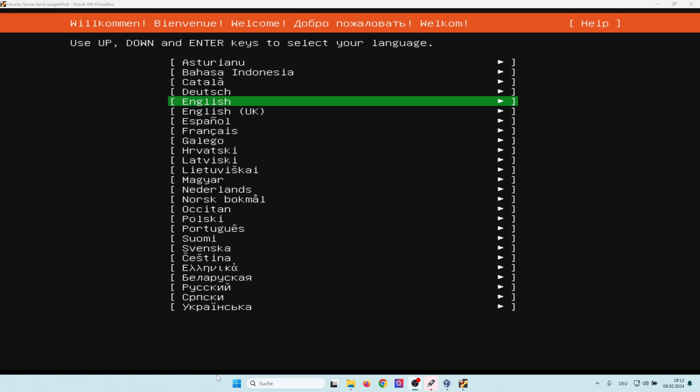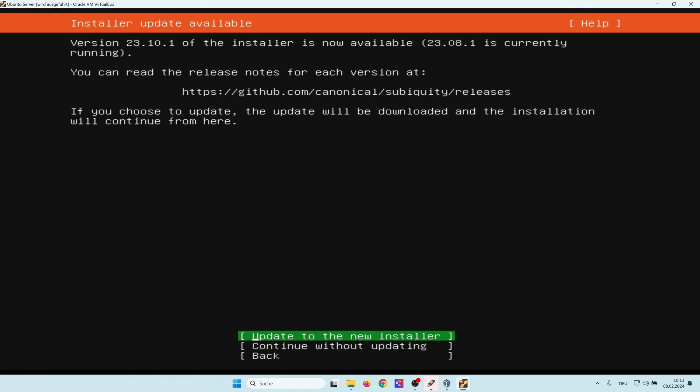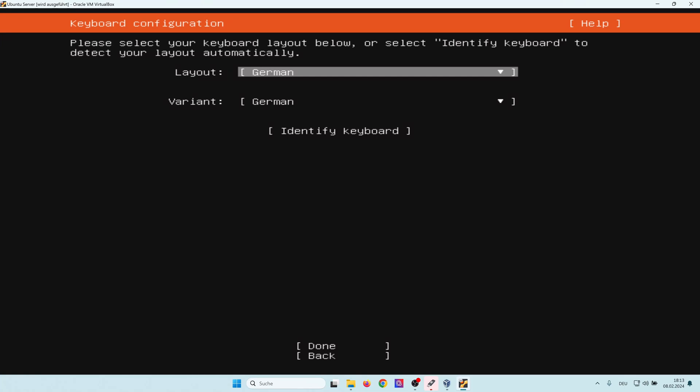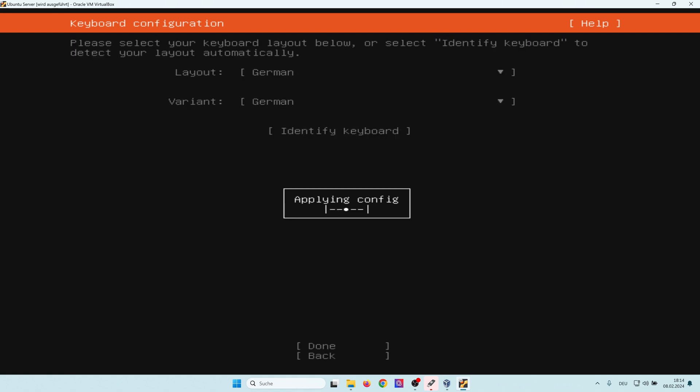After the USB stick has been created you would usually plug it into your PC and boot it. For this tutorial I'm using Oracle VirtualBox so I can show you the screen. First I select the language — I select English. I get a hint that a new installer is available so I select to update to the new installer. Now I select my keyboard layout. As you might have heard from my accent, I select German. Next I select the variant.